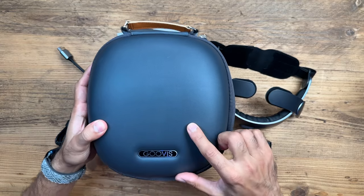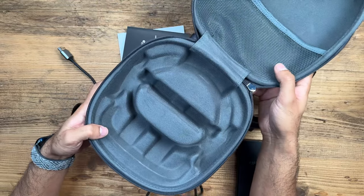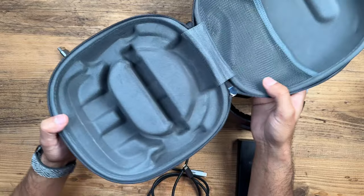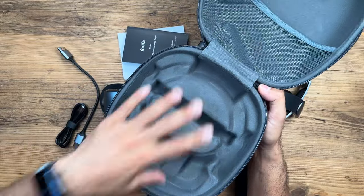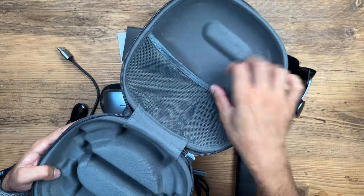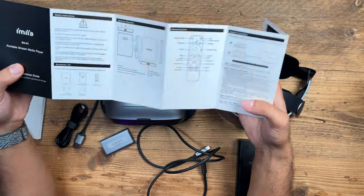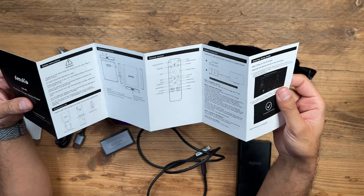So in the whole package, you get this nice carry case. This was the only thing in the box — there isn't actually a Guvis G3 Max box that comes with it. It's just literally this in the packaging that was shipped to me and everything was inside here. You've got a little pouch to place some of the cables, and this is the little portable stream media player quick reference guide to get you up and running with the Android TV, which also comes with a nice remote.